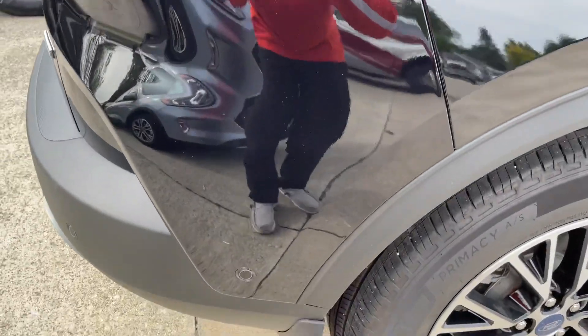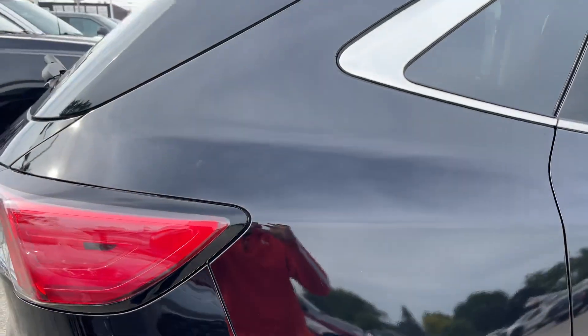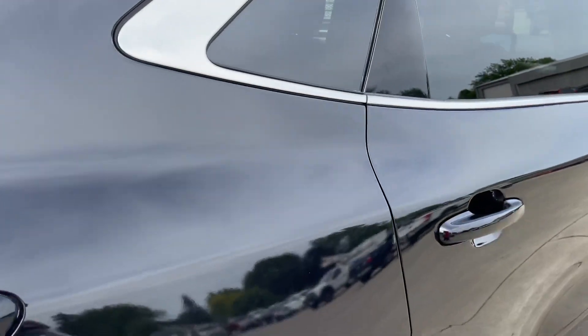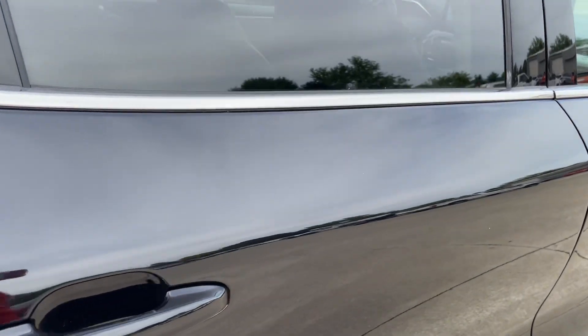Coming through the passenger side now. You can see this little mark there that just wipes right off. Like I said, black is one of those colors you will find everything — any little piece of lint, even right there. It's like just a little missed piece of maybe some bird dropping. But you will see everything through this, and so far everything's looking really good.